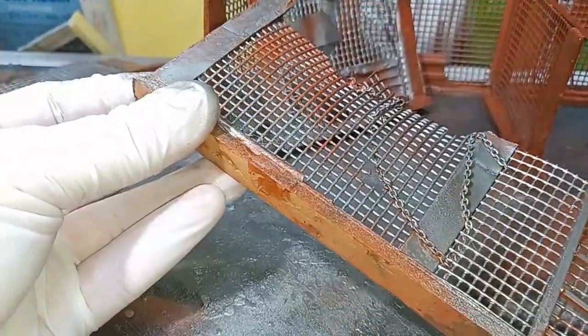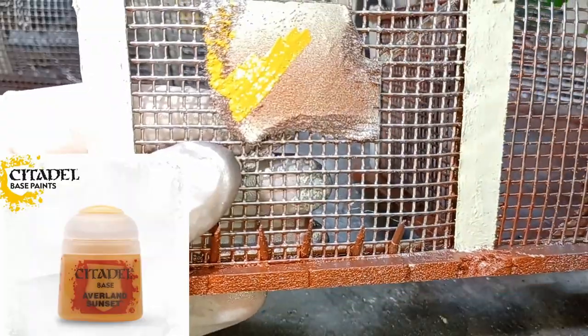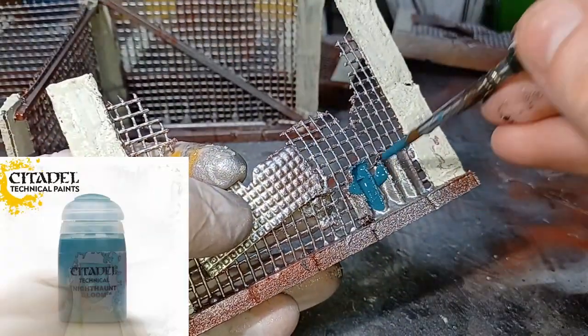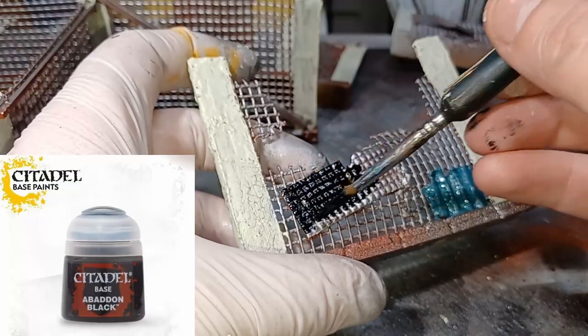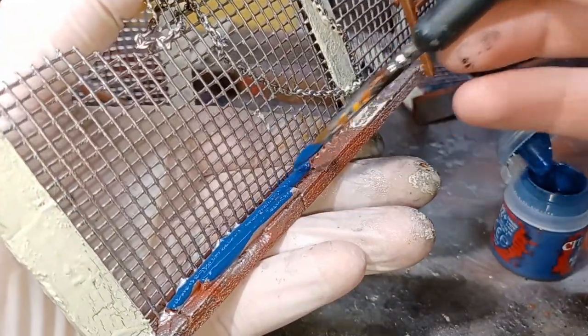With the chipping medium fully dried, it's time to apply all my base coats. Through the airbrush is Plate Mail Metal from the Army Painter. The piles of the fences are applied with Drake Tooth from the Army Painter. The yellow is Avalanche Sunset from Citadel. This bluish colour is Nighthaunt Glow from Citadel, and the black is Abaddon Black also from Citadel. These bronze areas are painted with Weapon Bronze from the Army Painter, and the blue is Kantor Blue from Citadel.